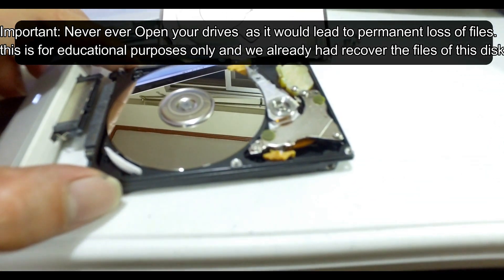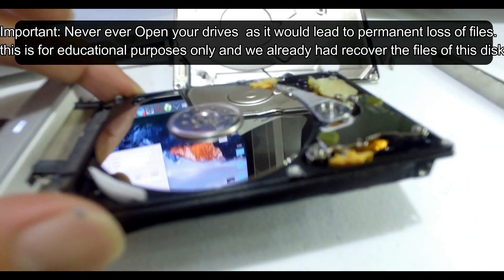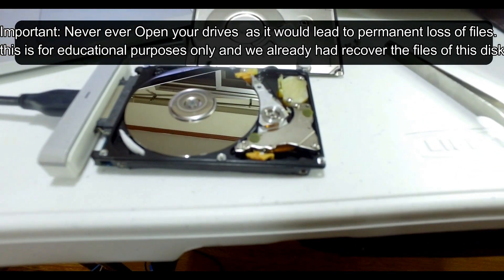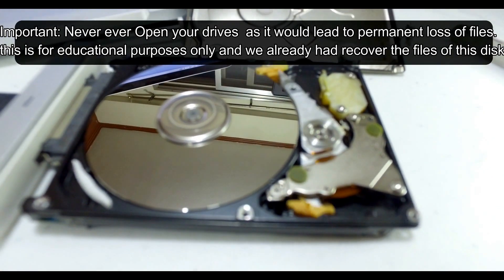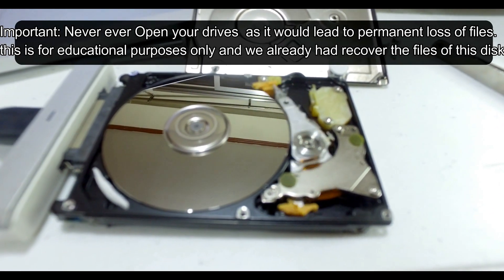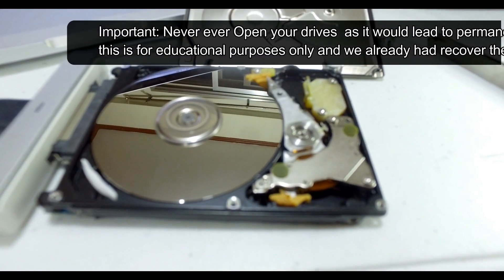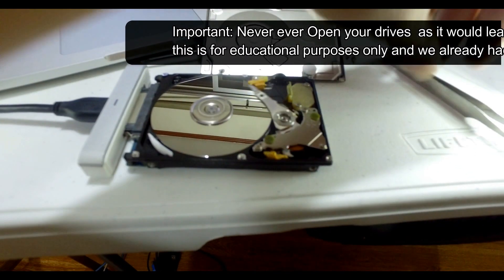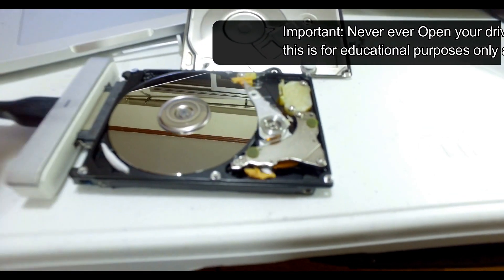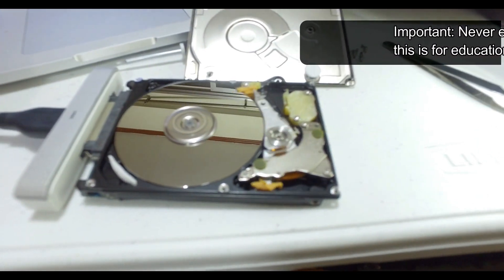There are many ways to recover data, but as you can see after I scratch the platter, there's no way to recover this data anymore. We can recover data from hardware failure, software failure, deleted files, formatted files, and corrupted drives — but never a scratched platter, because that's super difficult. As I've said, the platter is where your files are stored, so there's no way to recover files that are physically damaged.